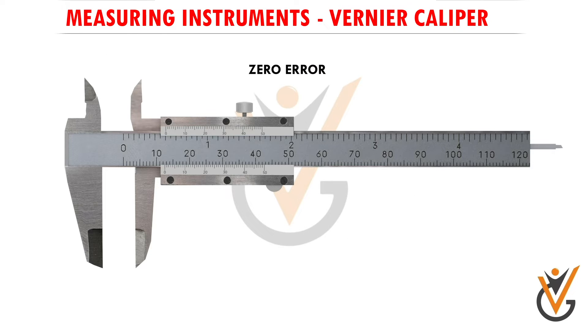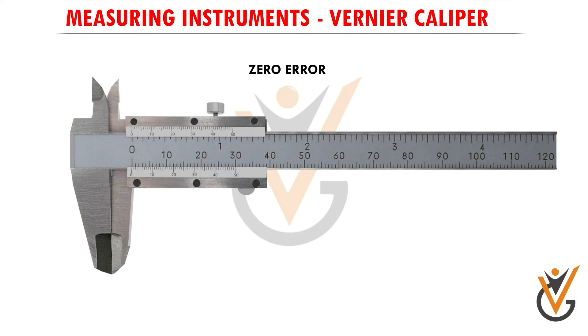In the vernier caliper, zero error is a mathematical error due to which the zero of the vernier scale does not coincide with the zero of the main scale. To find out if there is zero error, we completely close the two jaws of the vernier caliper with no object inside, measuring zero width. In fully closed condition, if the vernier scale zero mark coincides with the main scale zero mark, then the vernier caliper has no zero error and is good to go.